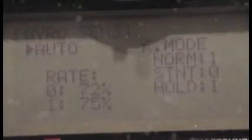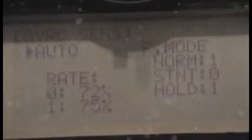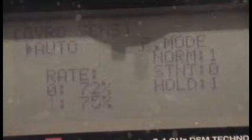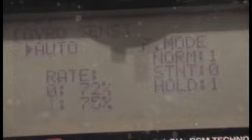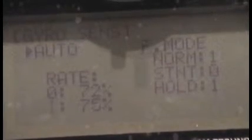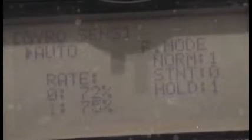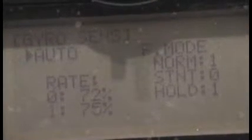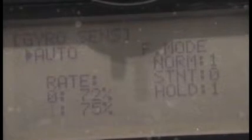As you can see here, I have it set for a little bit more gain in normal mode and also in throttle hold mode. The reason is that in normal mode and in throttle hold mode, the gyro is going to be getting a changing head speed, so a little bit of increased sensitivity doesn't hurt. You're going to use throttle hold mode for doing setup. In terms of flying, it's only going to be used for autos.